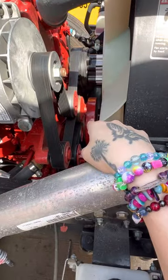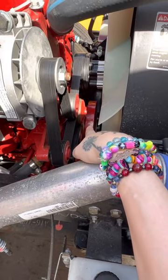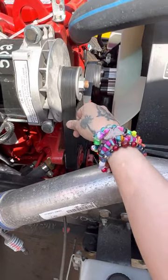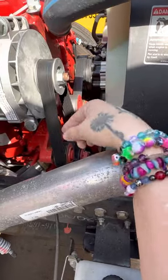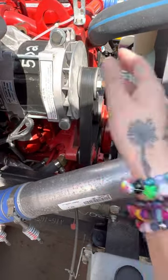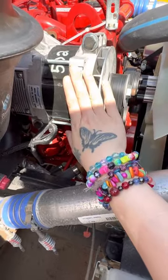Our water pump is down there — it's that red piece. You cannot actually touch it; you can just point to it to identify it. This is the serpentine belt, and it's called a serpentine belt because it's one belt that connects it all. It connects our water pump up here to our alternator. So the water pump is down below, serpentine belt, alternator.